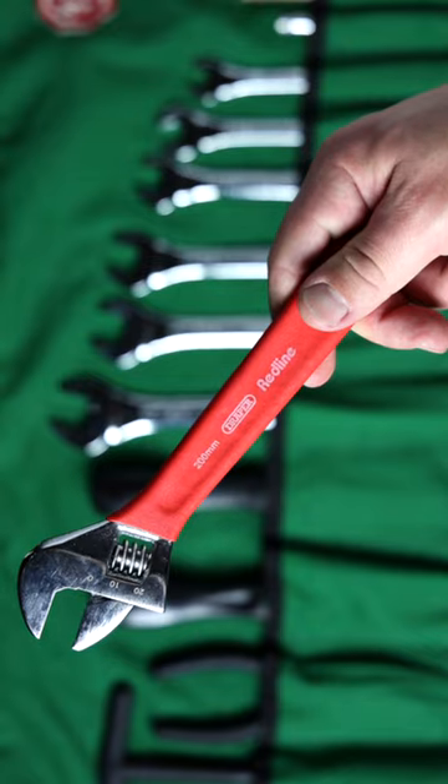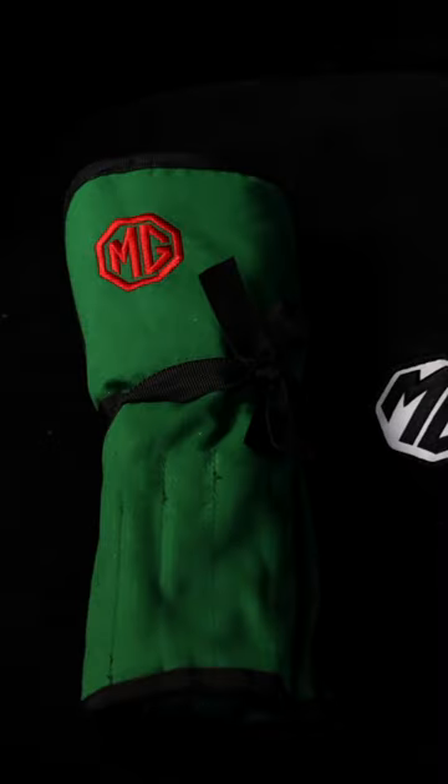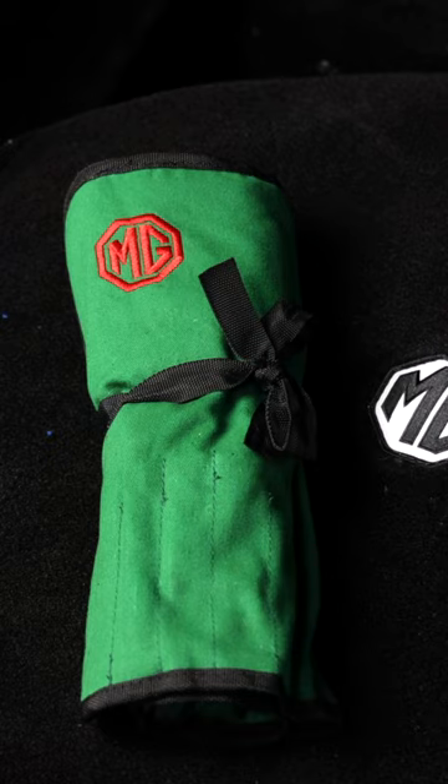The kit can easily hide within the nooks and crannies of your car, but with that embroidered MG logo you might not want to hide it. Personally, I appreciate subtle branding.